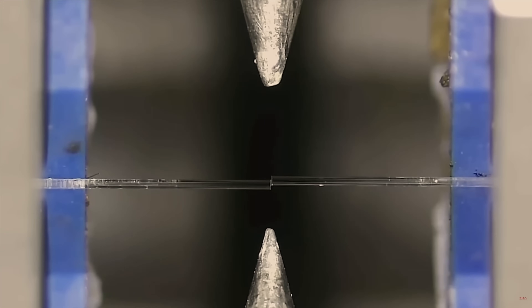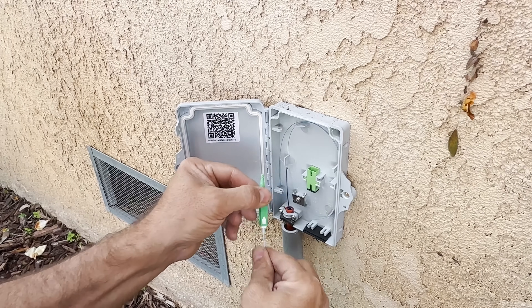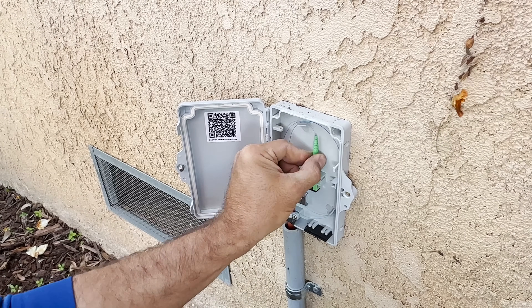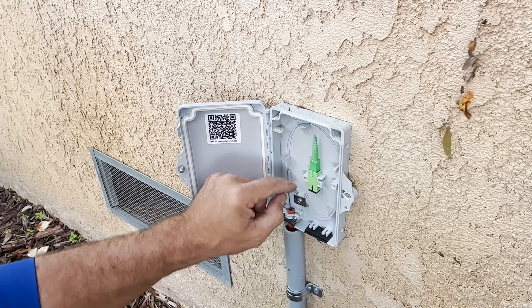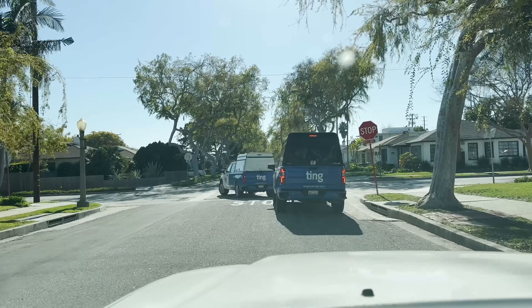This is the optical network terminal. Here the technician makes one final splice to the fiber, fusing on the connector at the customer's house. Now the customer has access to reliable high-speed internet.